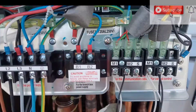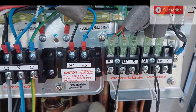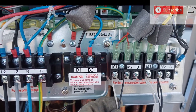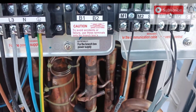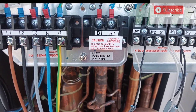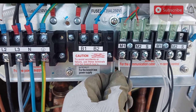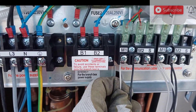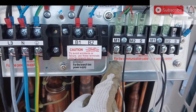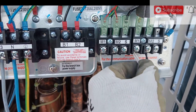Second of all I will show you the communication cable. I am using here white and black. If you are using another colour you must follow the same colour for the outer unit and indoor unit — all the same together. M1 is for indoor, using white. The black is M2.